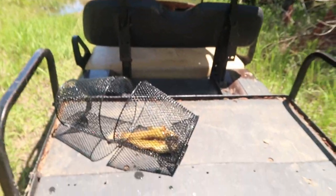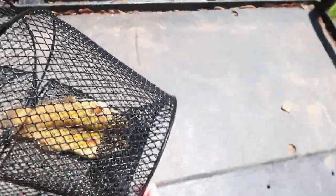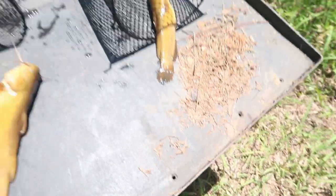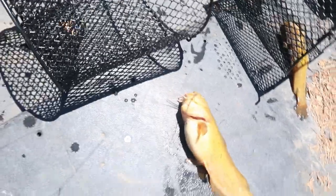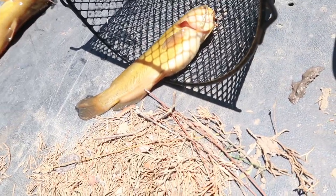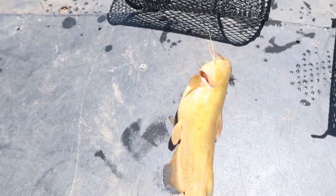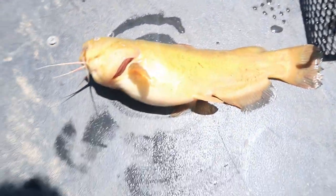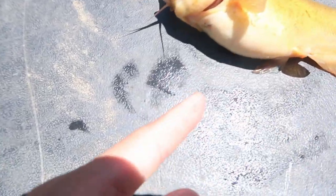Look at this — we caught not one but two catfish! Let me unhook this. I don't even know what species this is. I know, that might sound stupid, but I don't know — maybe that's a mudcat? I've seen these before but I've never caught one so I don't know the exact name. If they were fresh I would do a catch and cook. Look at this — he probably ate all my bait, he ate everything in the trap, there's nothing left!